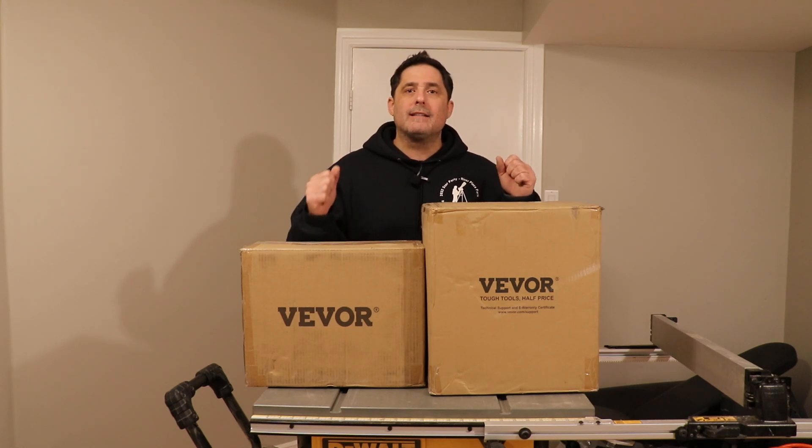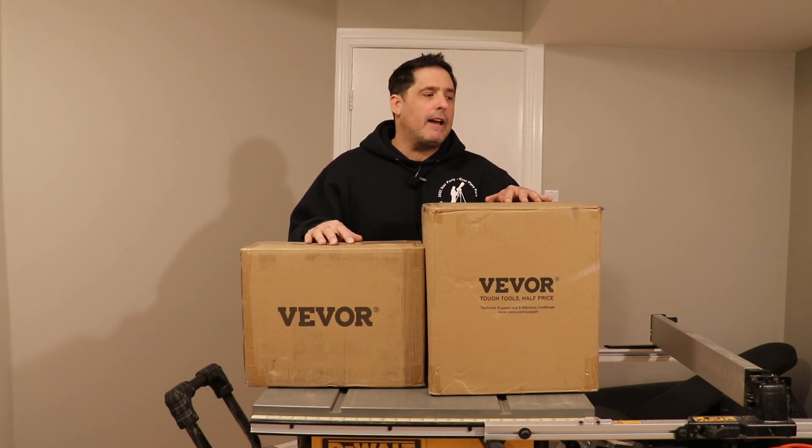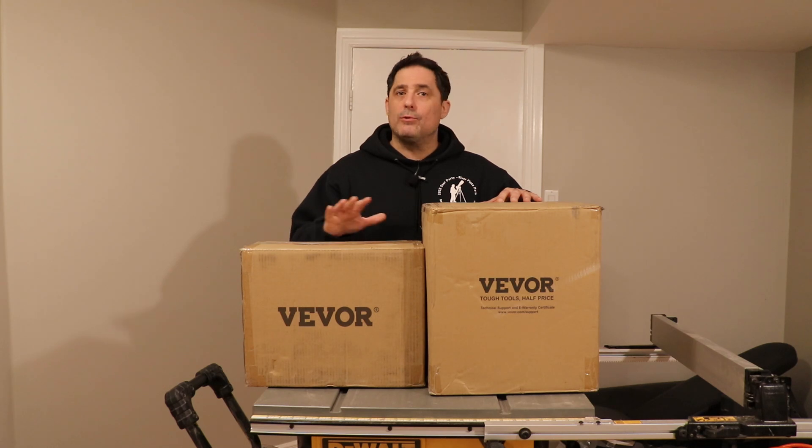In today's video we are going to be opening, assembling, and testing the Vever vacuum chamber system for resin casting. Please note Vever did not send this to me — I bought this with my own money, no discounts, nothing. So my opinions are going to be 100% honest.